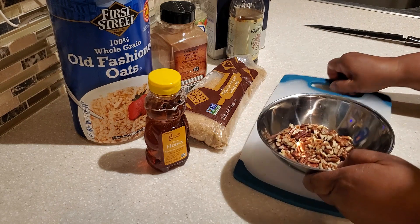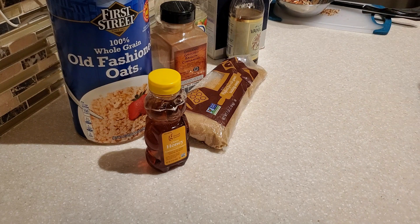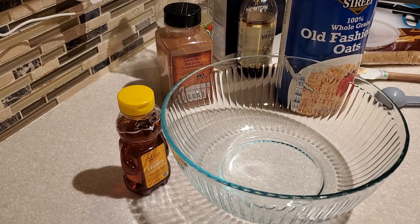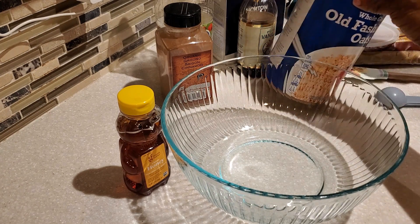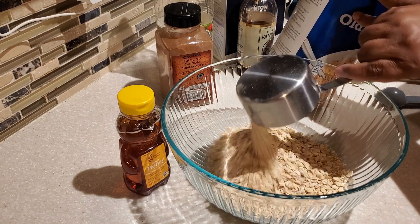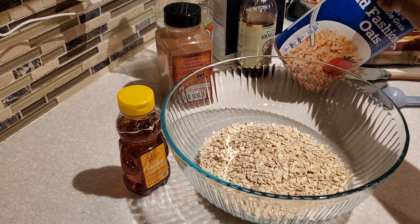Once we have our nuts all chopped, we're going to set those aside and start mixing our ingredients together to form our granola. Use a large mixing bowl and add your old-fashioned oats — the whole grain old-fashioned oats. Do not use instant oats or quick-cook oats. You really want to use the old-fashioned oats when making granola, and we're going to be using three cups.